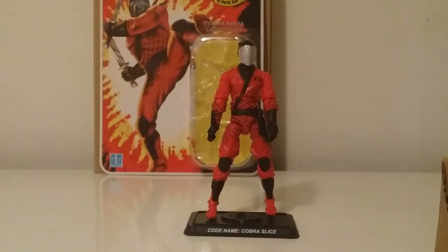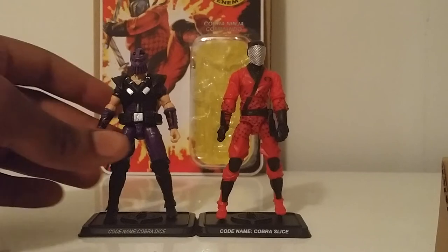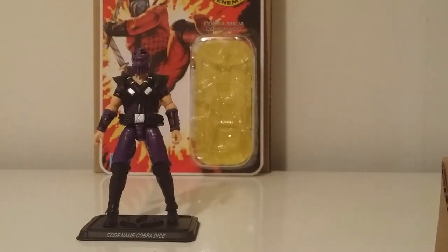And just because we have to do it — Slice and Dice, modern era. You can see Slice looks a little taller but that's because his foot isn't all the way down on the peg. But there it is.